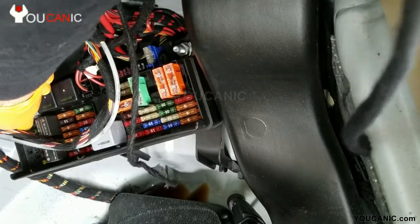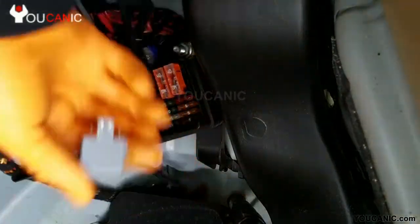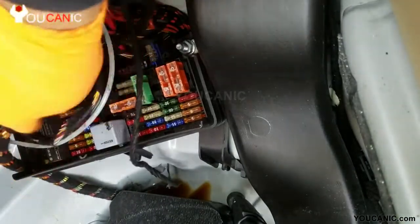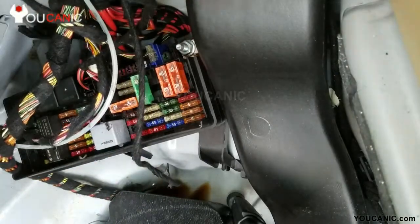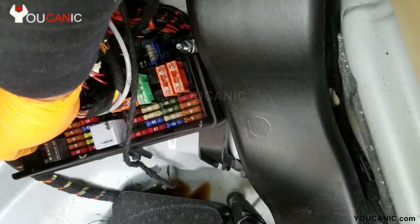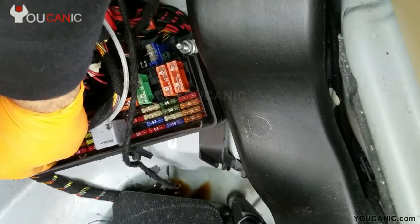To stop the engine from running, determine which one is the fuel pump relay. You don't want to start pulling random fuses and relays because that could cause electrical issues. Run your hand over the relays and see if any of them feels really hot — that might be a sign that relay is stuck. Once you determine which one is the fuel pump relay using the fuse chart, pull it and within five seconds the engine should stop. You can also try the fuel pump fuse — that should always work as well.